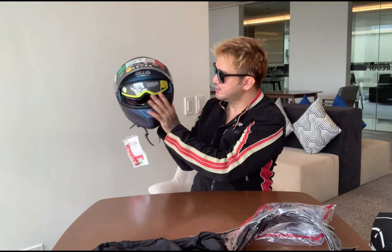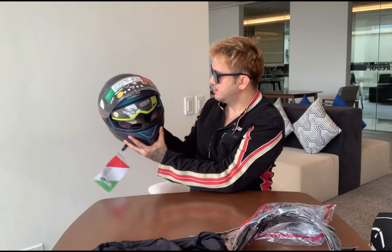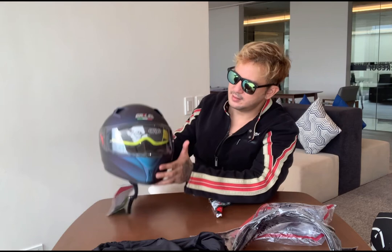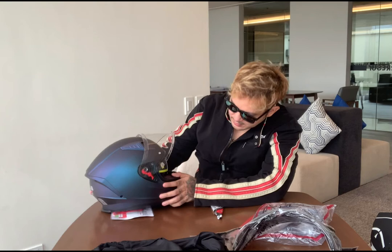Dual — it has something inside. Twin shield system. Okay. Let's show off the cover of the lens — there it is. And then inside...